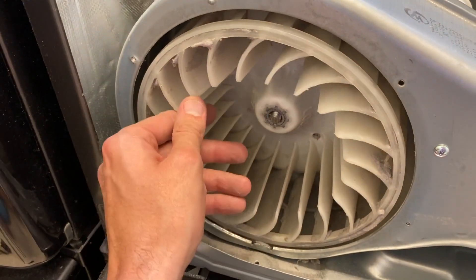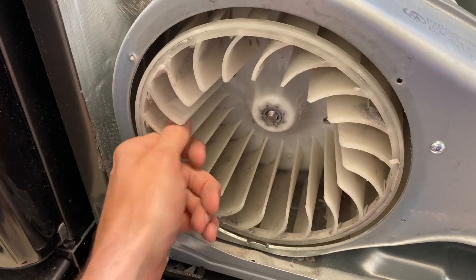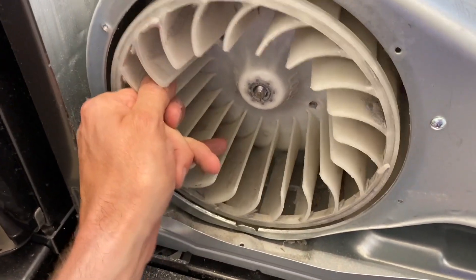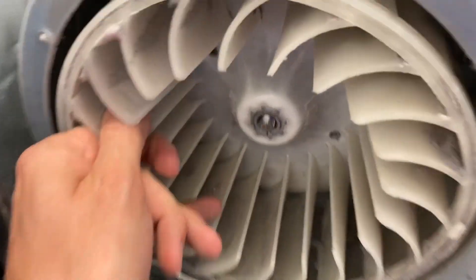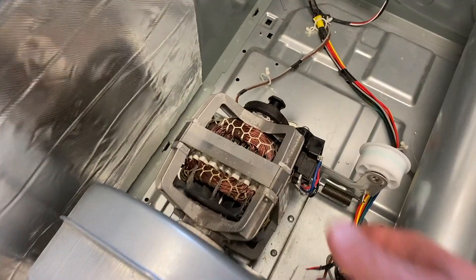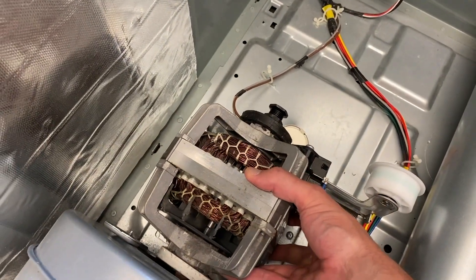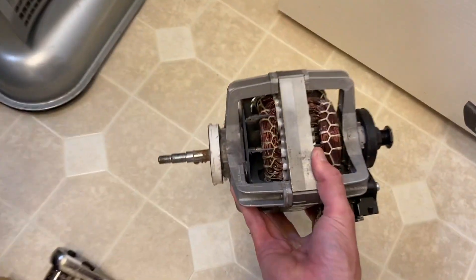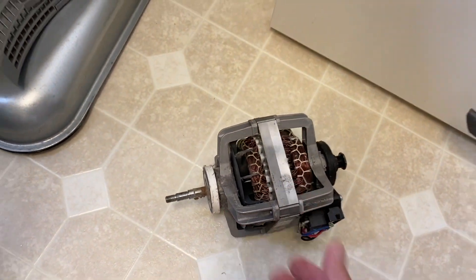This step can be annoying because it's very common for the fan to get stuck on the threaded bolt coming off the motor. With one hand on each side, rock it back and forth — do your best not to break it until it comes off. It may require some tugging, but once it's off, you can shift the motor out of the dryer and set it in a safe location.